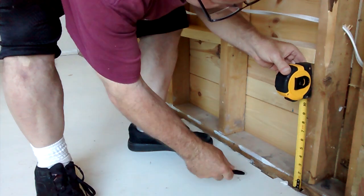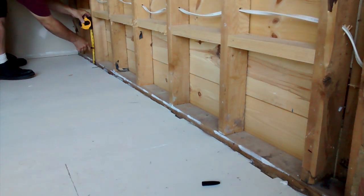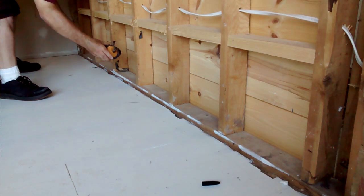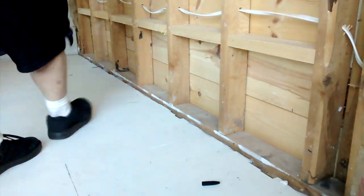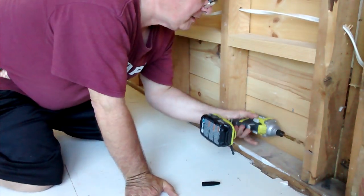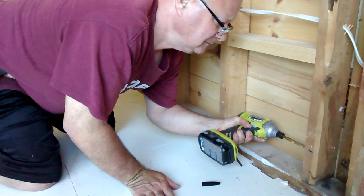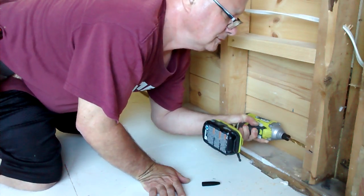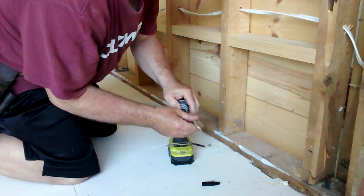I'm going to show you how to drill holes through studs. I'm going to draw them down to 5 inches, under the snap of a chalk line. And I'll start drilling.